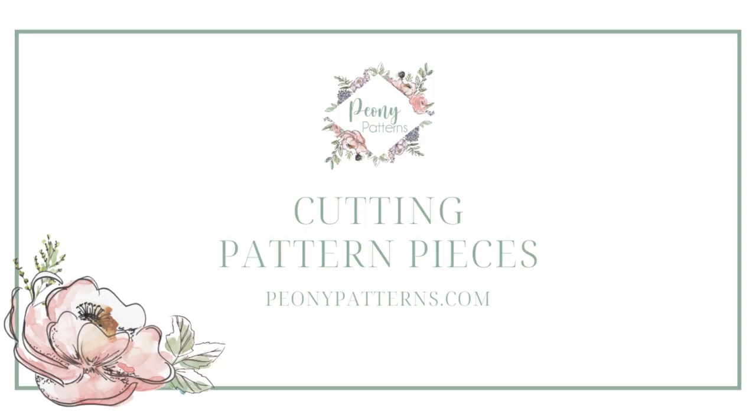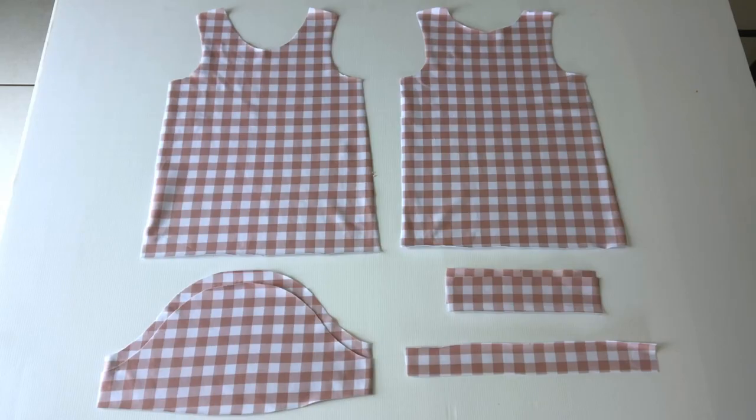We are going to jump straight in and see all of the pattern pieces cut and prepared ready for the Appleberry tee. I have one front piece and one back piece, both cut on the fold. I then have two sleeve pieces, also cut on the fold. Then I have my two short sleeve cuff pieces cut on the fold, as well as one neck band piece also cut on the fold. Alternatively, both of those pieces can be cut using the cutting chart on page 13 of the pattern. That is everything you will need to begin sewing.